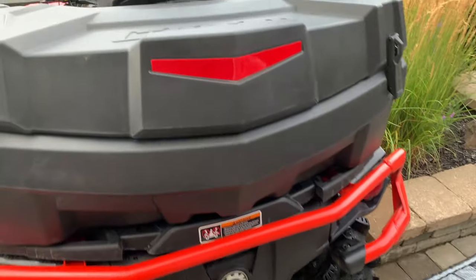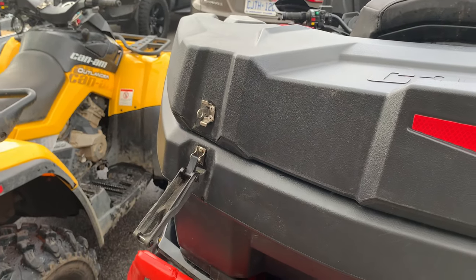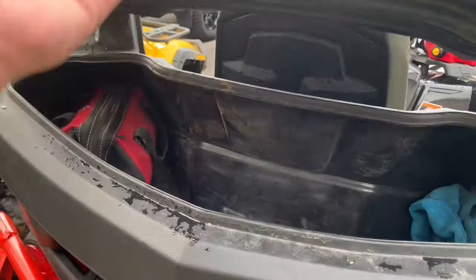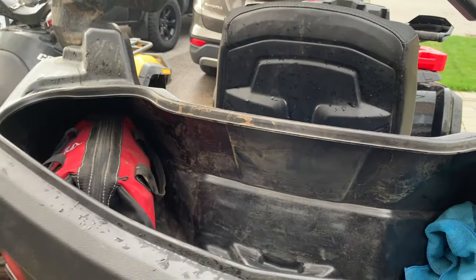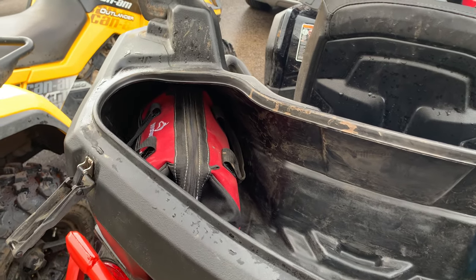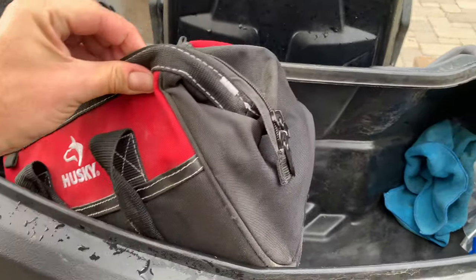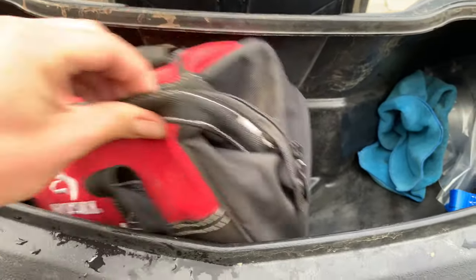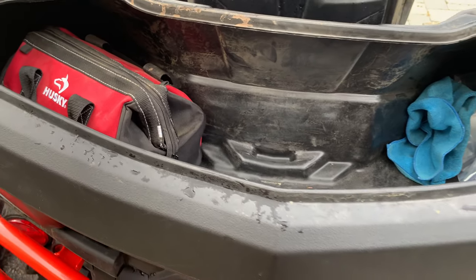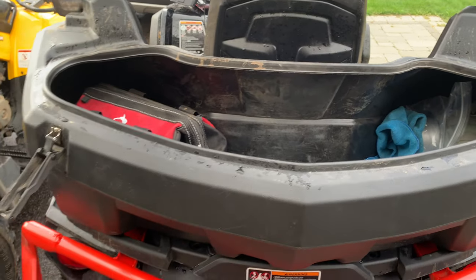One of my biggest complaints about it is the size of the opening. You have these latches here which you need a padlock if you did want to lock them, but it is a very solid box. The size of the opening is extremely small — I've got just a small tool bag in there and to get it out it's wedged. You have to squeeze it through, so to fit any sort of cooler or lunch bag in there, it gets really tight.